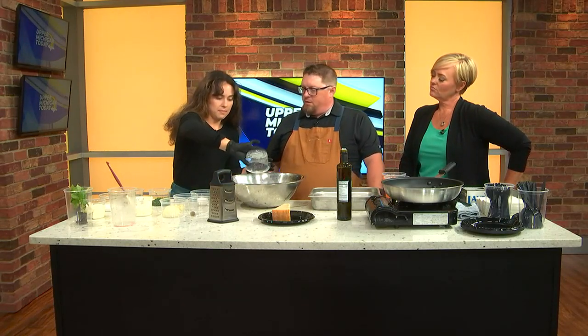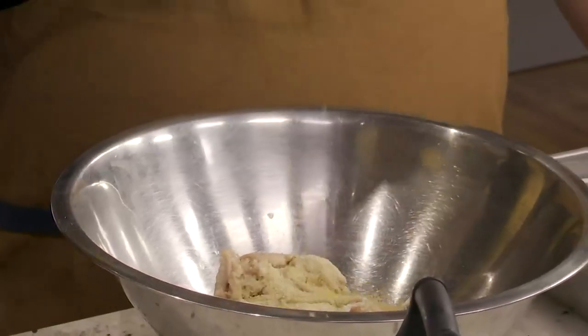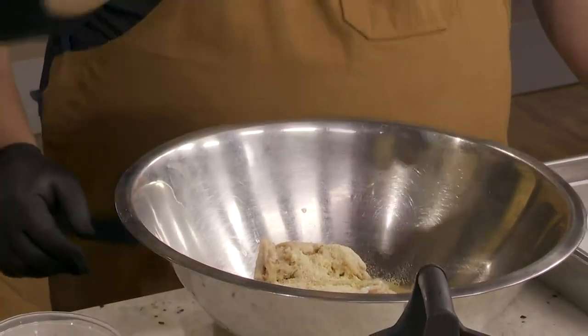Add about a half a cup of breadcrumbs — that should do it. The whole thing? Yep. Then crack one egg. Great job — look at that skill!